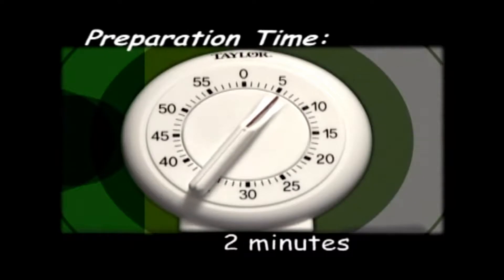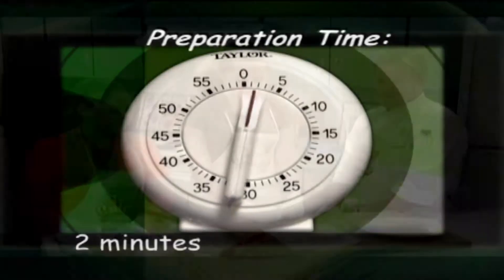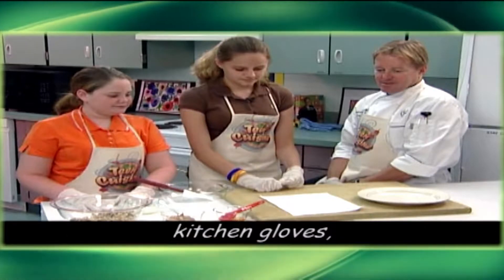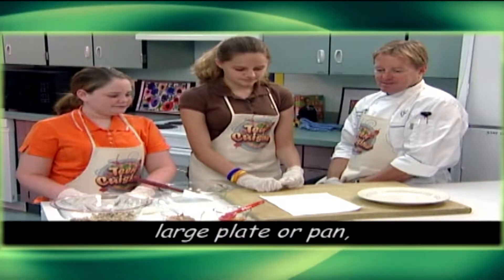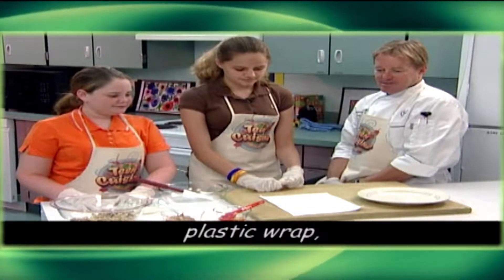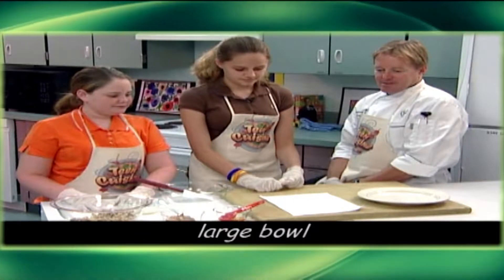The preparation time for this recipe is two minutes. You'll need a measuring cup and measuring spoons, kitchen gloves, a large plate or pan, a spatula, a butter knife, plastic wrap, and a large bowl.